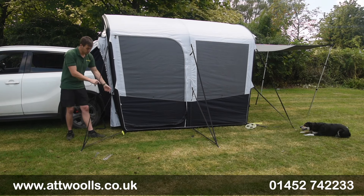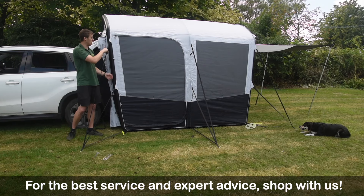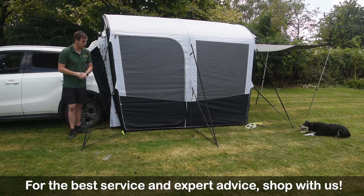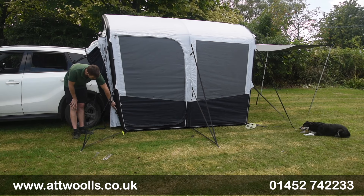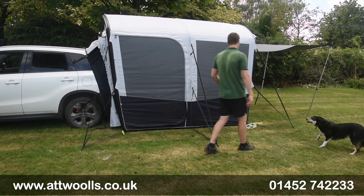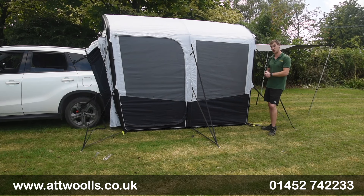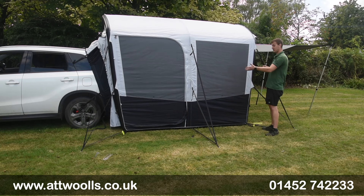You've got storm straps located everywhere, and a single pegging point will peg the base and two mid points as well, which helps with that quick and easy setup. On the inflation panel you've got one exhale point and one inflate point on each side, and it uses a Dometic Boston barrel system so it's really quick and easy. Manual pumps are supplied with it as well.